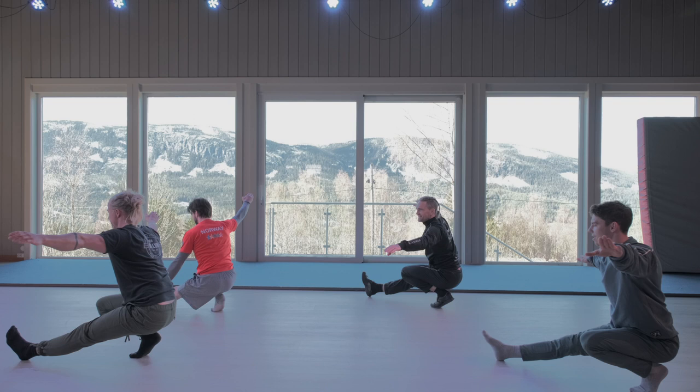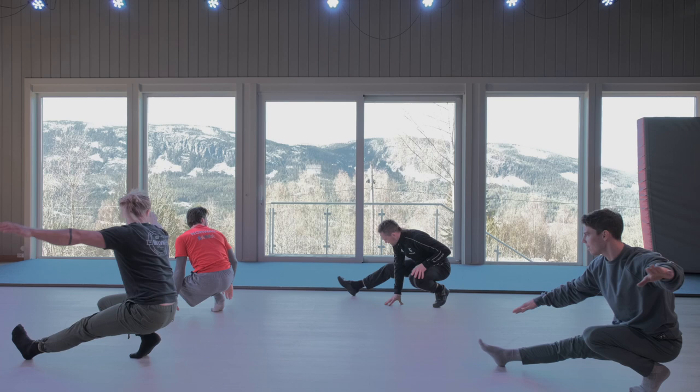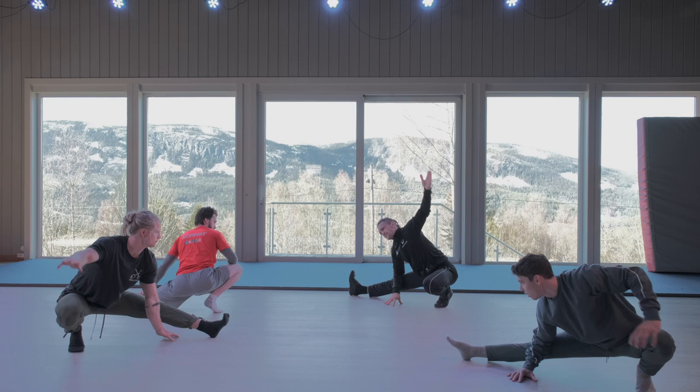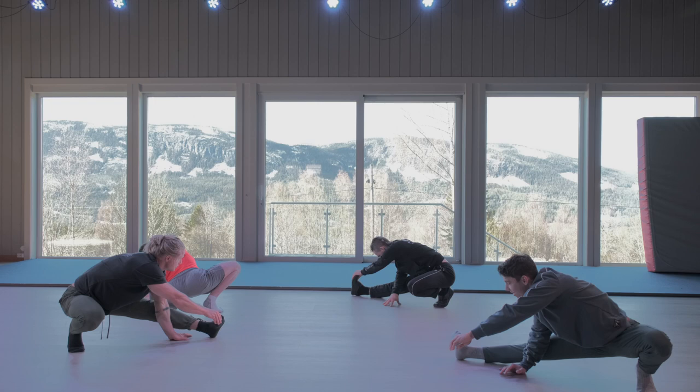This is a tricky position — one of the oldest dancing moves in Northern Europe — and you might try a balance. Try to grab the toe and flex it. Then we lean down so you can have this 90 degrees. Push down that high with the elbow — it's a little bit of a balance. And a little side stretch here. Try to grab the toe and flex it.